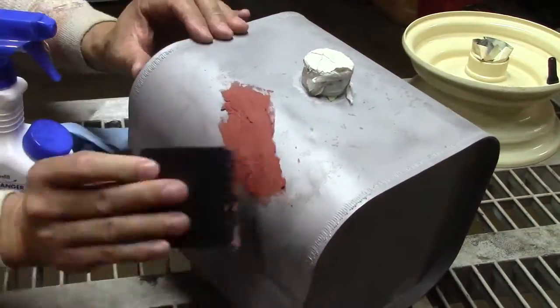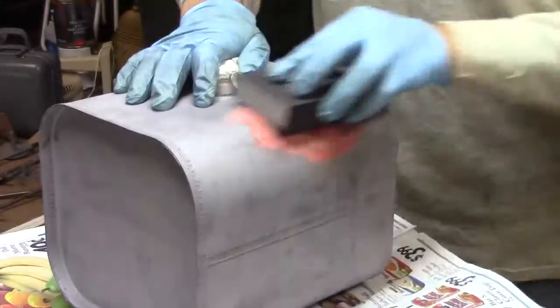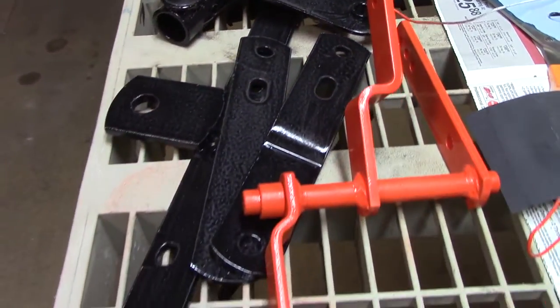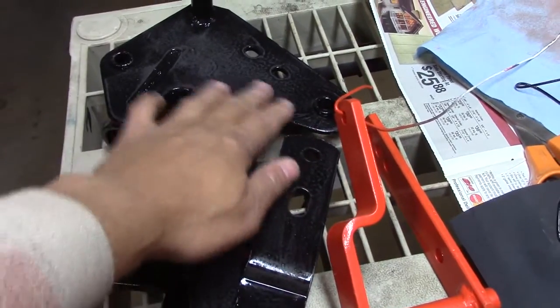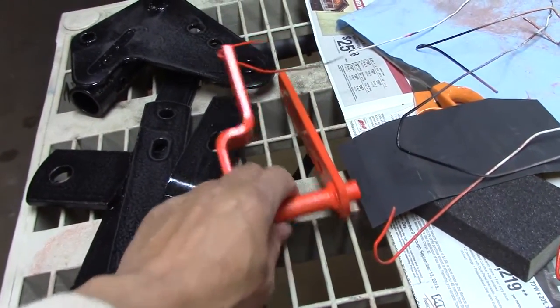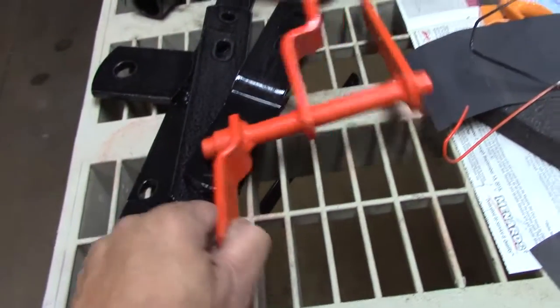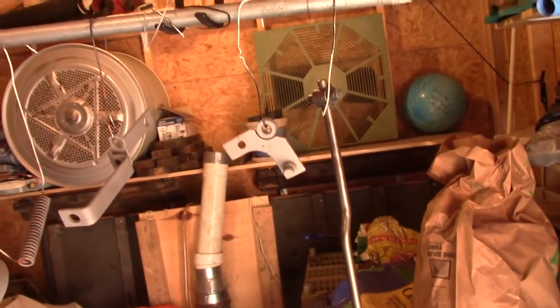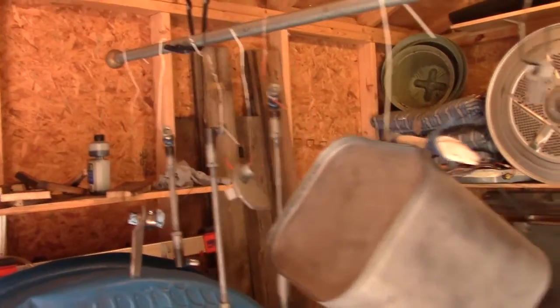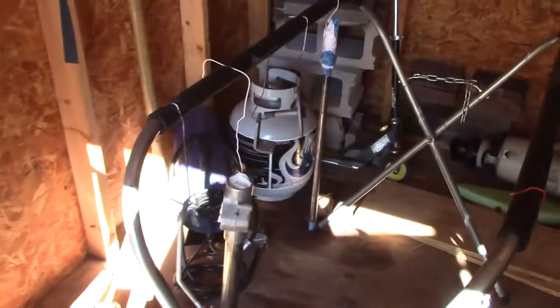I said body filler, but this is actually glazing putty — it's a lot easier to sand and I use it on these minor dents. A couple of other black parts need to be knocked down; it was blowing and got some dirt into the paint, so I'm going to scratch that up and put one more coat of black on it. Also, after looking at my video, I realized one part shouldn't be orange — it should be black — so I scuffed it up and I'll put some black on that.